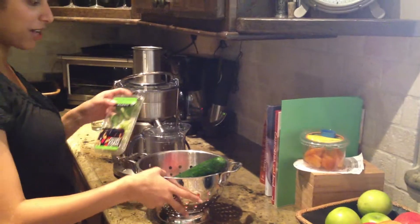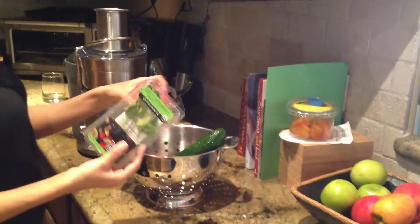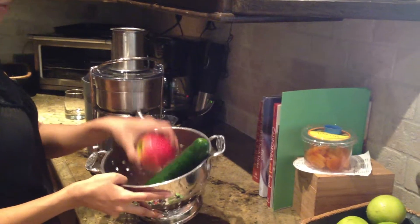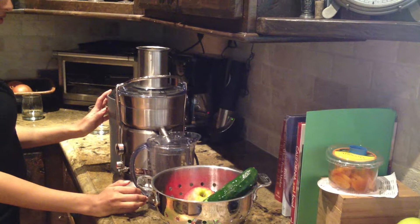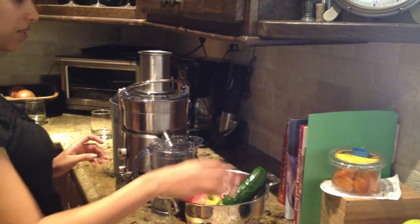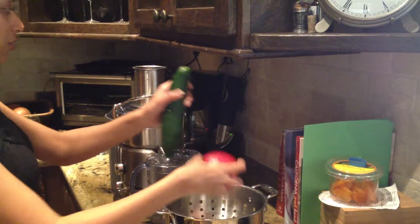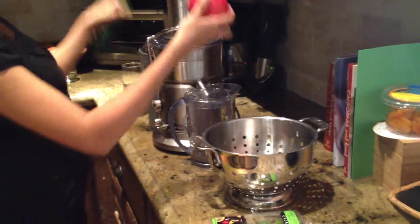Hi guys, this is Buja from Chai Mamas and we are going to be making a cucumber apple mint juice. You have to be sure to wash your vegetables really well and I'm using the Breville juicer. It's one of my favorites — it's really fast and easy to use. So all you got to do is turn it on and we'll start.